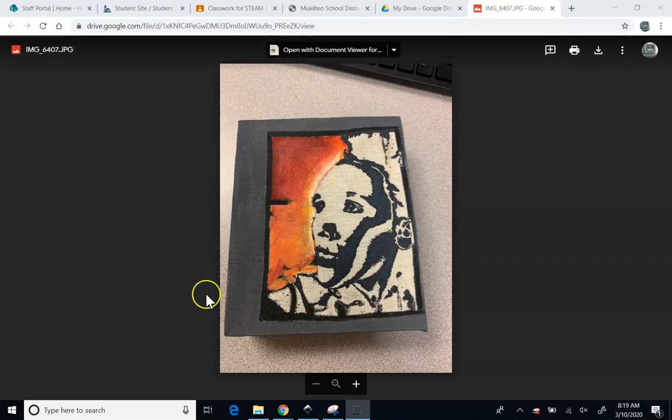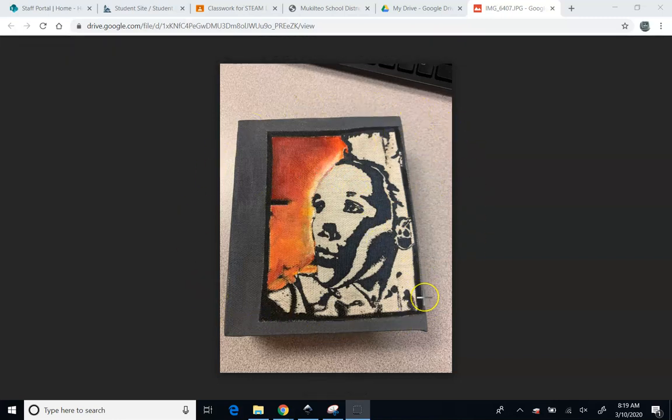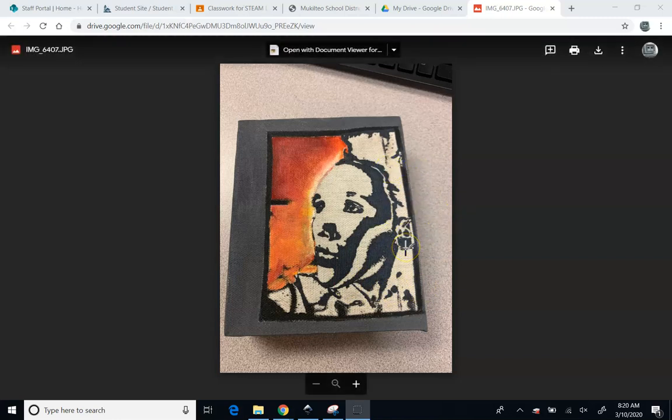Today we're going to focus on how we got this plate. This is very similar to what we've done in the past. I'm going to focus more on some advanced tracing techniques in Inkscape that allow us to make more interesting or artistic choices when it comes to how to do this. I'm also going to focus on how to get a picture taken and how to get it into the computer. So let's get started.